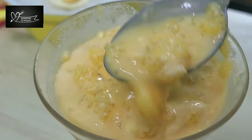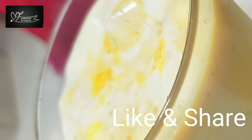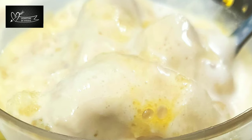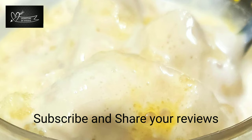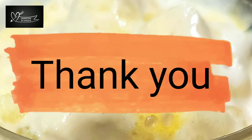We are ready with the Jigridhanda. If you liked this recipe, please like this video and subscribe to the Signatures by Aisha channel. Also press the notification bell icon. I'll give you one more recipe soon. That's all. Bye-bye!